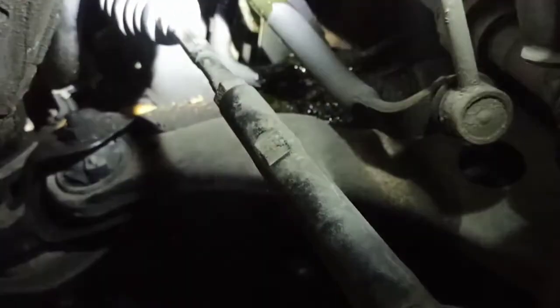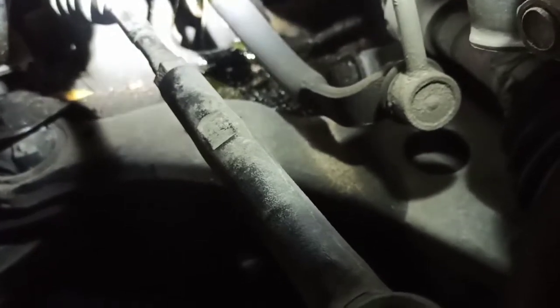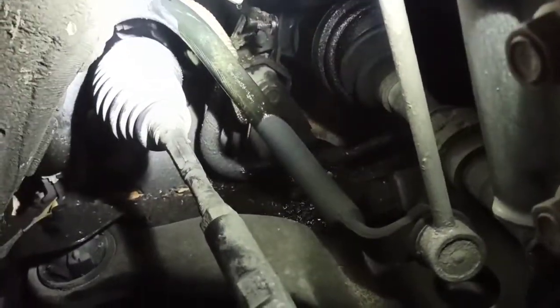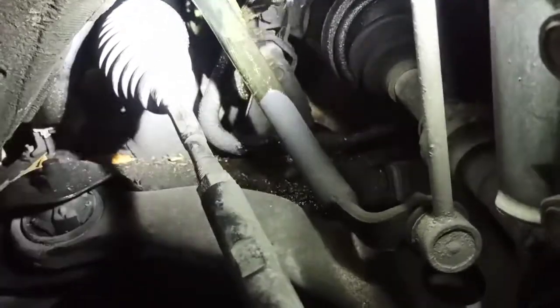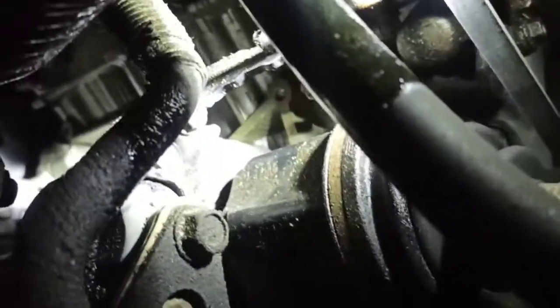Now going toward the power steering line. I undid the feed line from the reservoir to the pump to gain access to the high pressure line. I can see green fluid dripping down — I thought it might be coolant but it's not. Toyota usually uses transmission fluid in the power steering reservoir, so I'm not sure why there's green fluid here. The high pressure line fitting is right there — it's a tough shot to get on camera but it's a 24mm fitting.